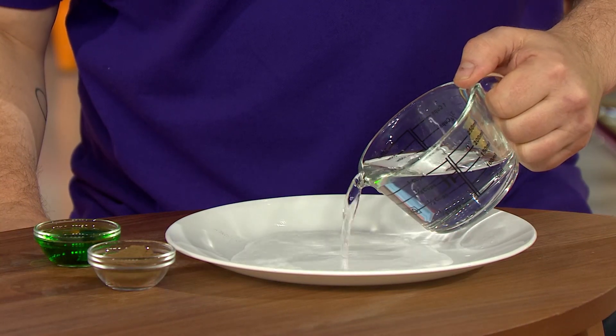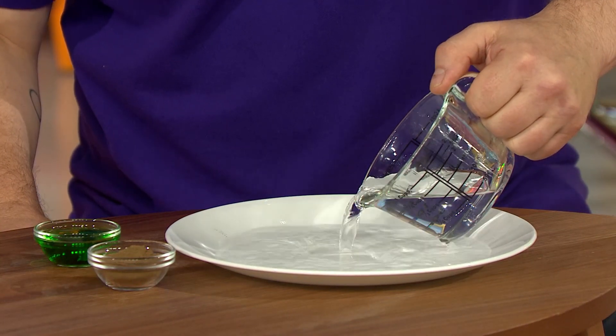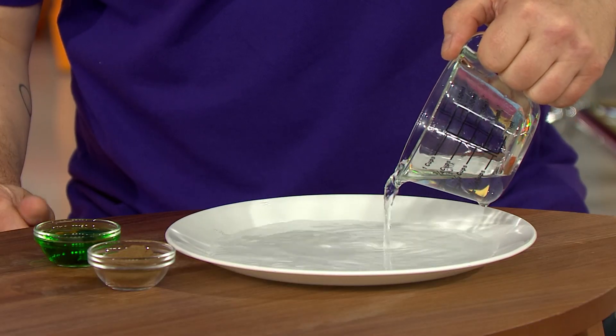Pour in some water, splish, splosh, splash. That should do it. Hello, I'm Tao. I'm setting up for a science experiment, a spicy one, using pepper and dish soap.